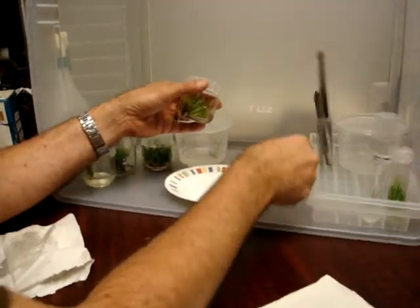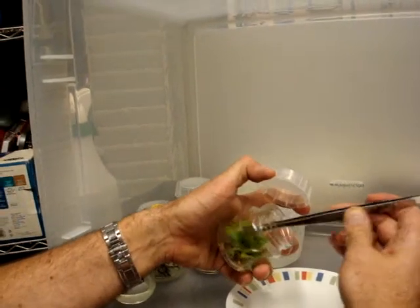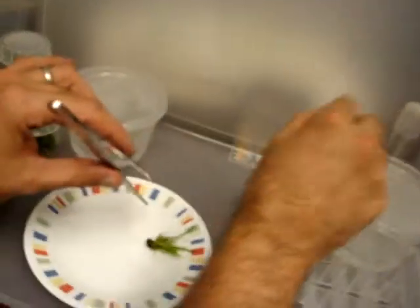And open the jar again. And again with the forceps, I will grab that plant piece out. There we go. Close the jar.